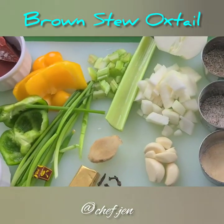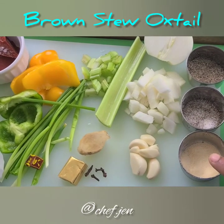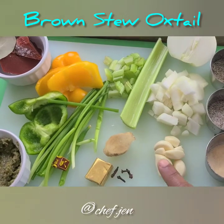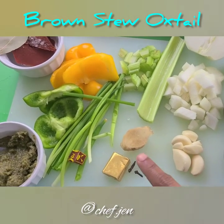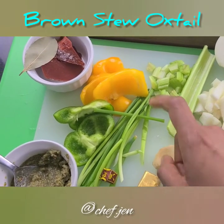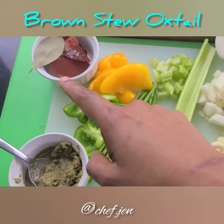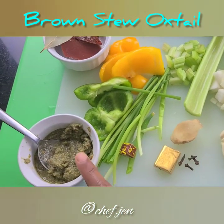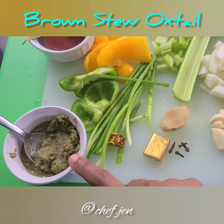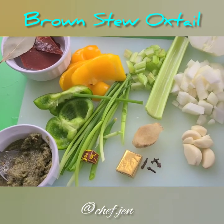I also have dried thyme, salt and pepper, and a powdered garlic and onion blend. I have fresh onions, fresh garlic cloves, cloves, ginger, celery, peppers, scallions from my kitchen window garden, tomato paste, a bay leaf, and right here is my green seasoning. If you want to make my all-purpose green seasoning, you can scroll down for the tutorial because we're going to be using that a lot.